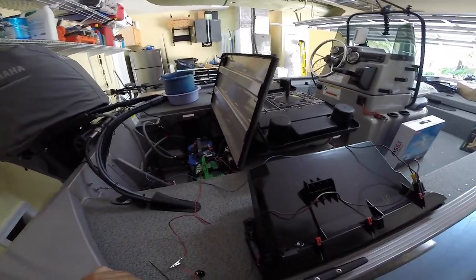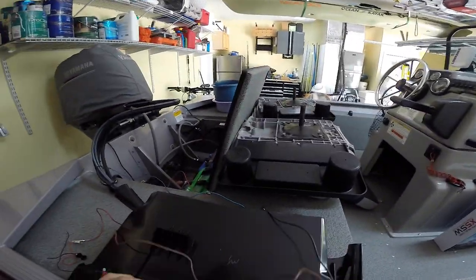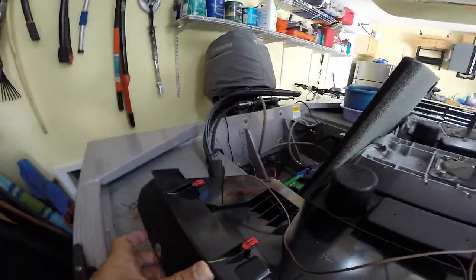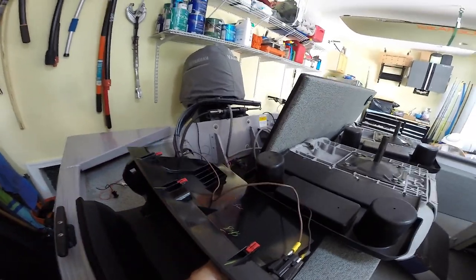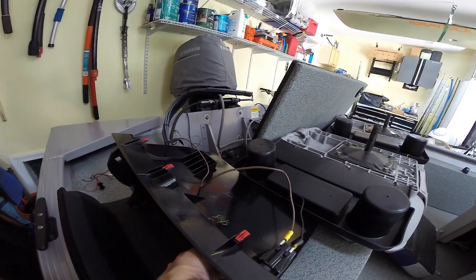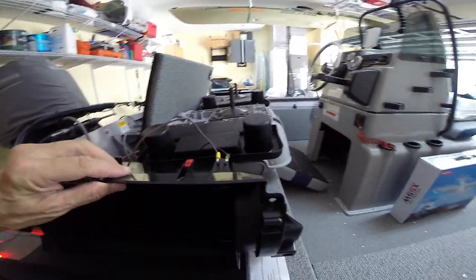The next thing I'm doing is testing to make sure the switch is working the way it should. Right now the light is off. When I open this glove compartment — there you go, you got light. And then when I close it, it's off. When I turn it on, it's on. Off. On. Off, on. It actually worked pretty well. Here's the switch — what it looks like.